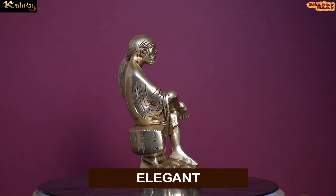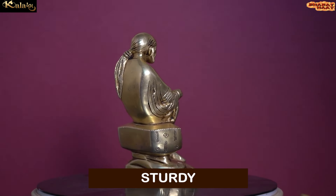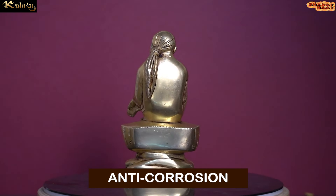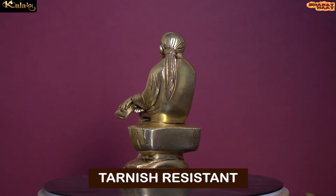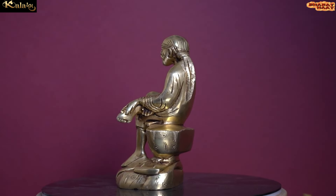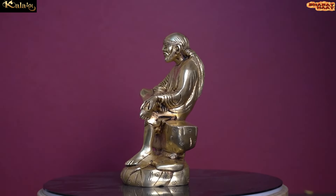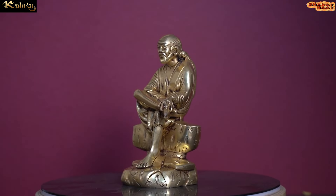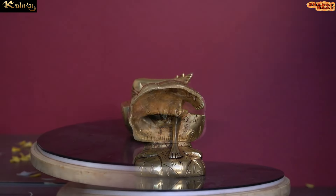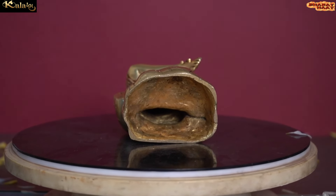This idol is not just elegant, but it is also sturdy, chip resistant, anti-corrosion and tarnish resistant. With every purchase of Colorarm products, you support local handicraft artists.